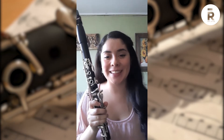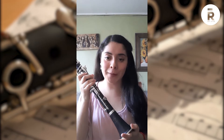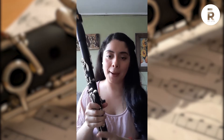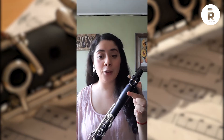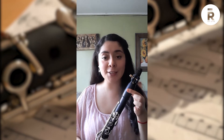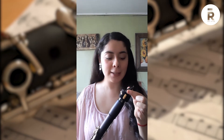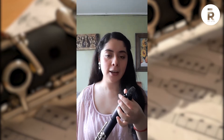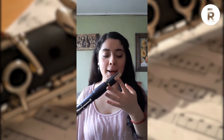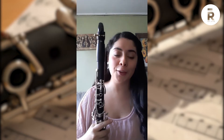Se compone por distintas secciones. Tenemos la campana, que tiene forma de campana y ayuda para suavizar y darle proyección al sonido. La parte o cuerpo inferior, la parte o cuerpo superior, el barril o barrilete que tiene una función de afinación del clarinete, y la parte superior que es la boquilla, que se acompaña de la abrazadera y de la caña. La abrazadera sostiene la caña en la boquilla para que ésta no se caiga ni se mueva, y la boquilla es donde la caña vibrará para producir el sonido del instrumento.